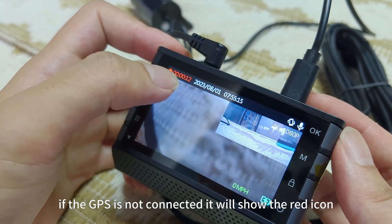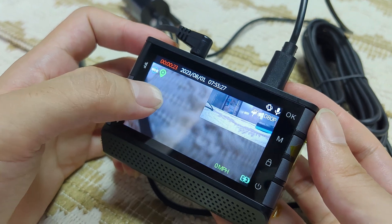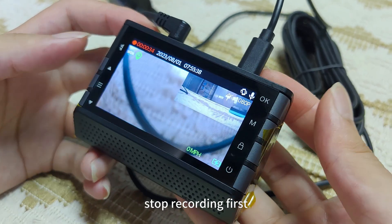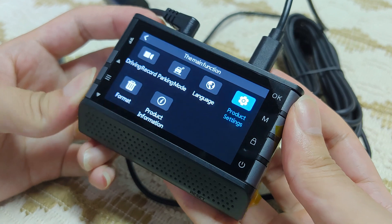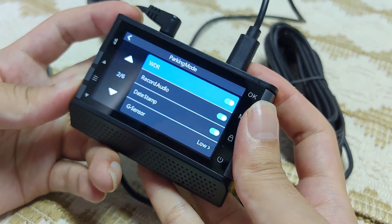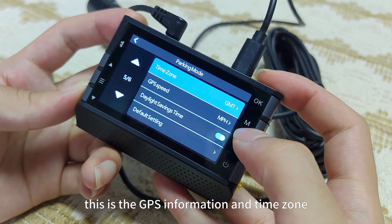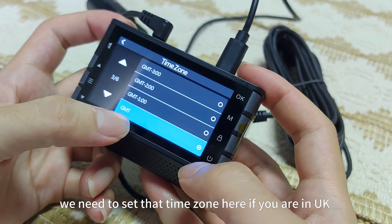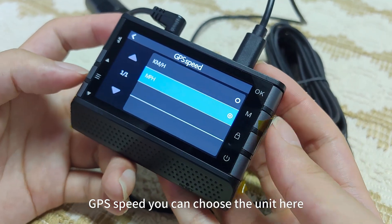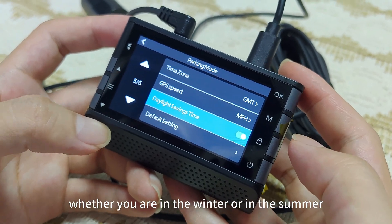If the GPS is not connected, it will show a red signal. Also, if you are outside, the GPS signal will be received in one minute. If it shows red, you can wait for a while. OK, stop recording first. Go to product settings — this is Wi-Fi. This is the GPS information and time zone. We need to set the time zone here — if you are in the UK, it's already set to zero GMT. GPS speed — you can choose the unit here. Daylight saving time — you need to choose depending on whether you are in winter or summer.